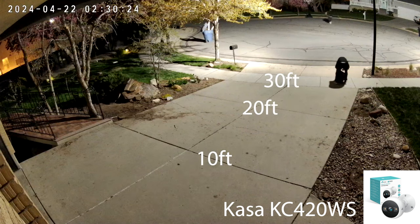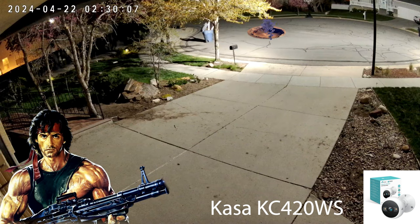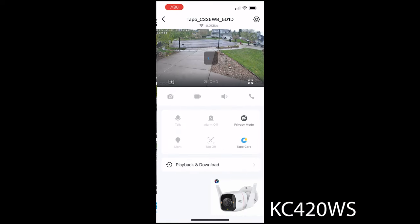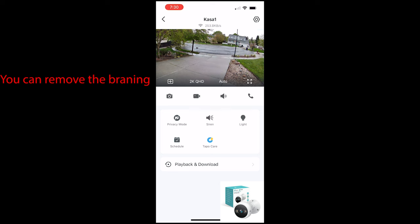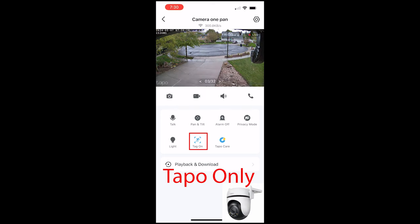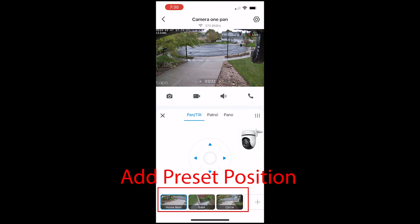Now he's standing about 30 feet away on the sidewalk. Note that these work in the Tapo app, not the Kasa app — so the Kasa ports over to Tapo, not the other way around. You can toggle on a feature that allows you to see what it's detecting — it'll put a box around it. So if you get any false alarms you can see kind of what's triggering that. Nice option to have.